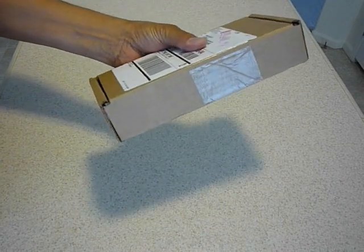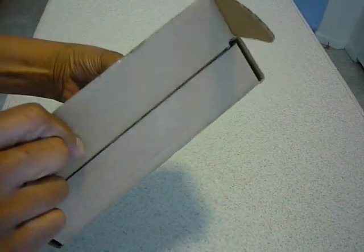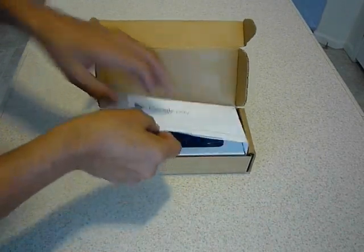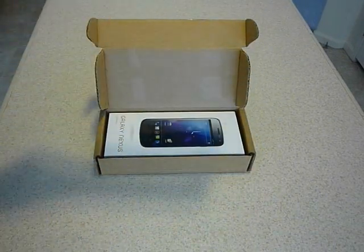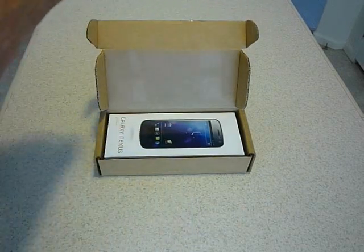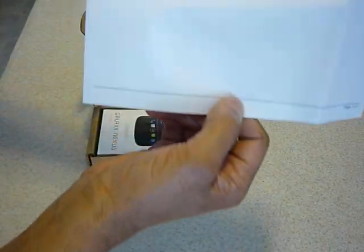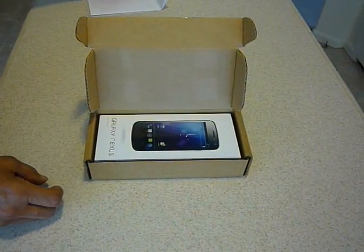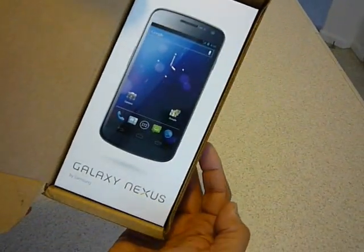Looks like it's just from one side that you have to open it. Here's some information — hopefully people can't read my address. Anyhow, there's the order slip. And this looks like the box right here with the phone in it. So let's go ahead and take it out.